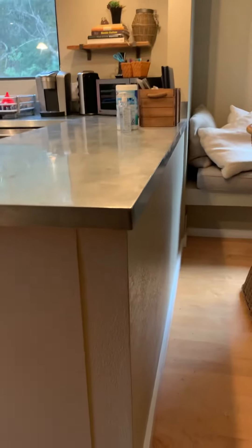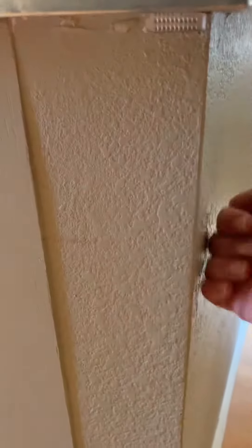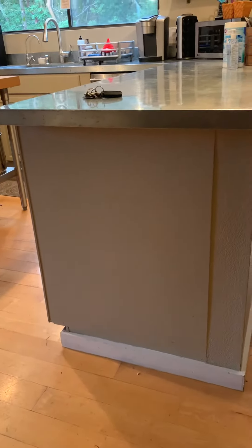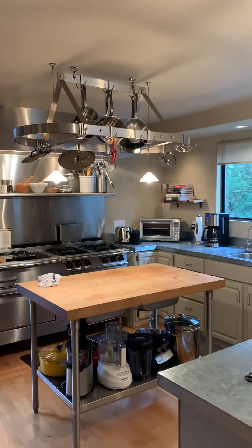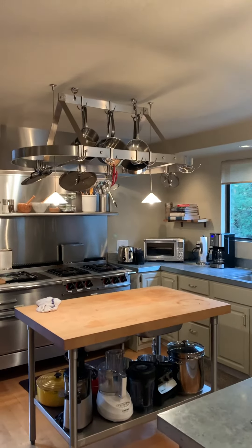This looks like it's a load-bearing wall here — stucco or something — and you can just see the cabinets right there. We've got lights here, and in the middle there's this little aftermarket island pot rack.